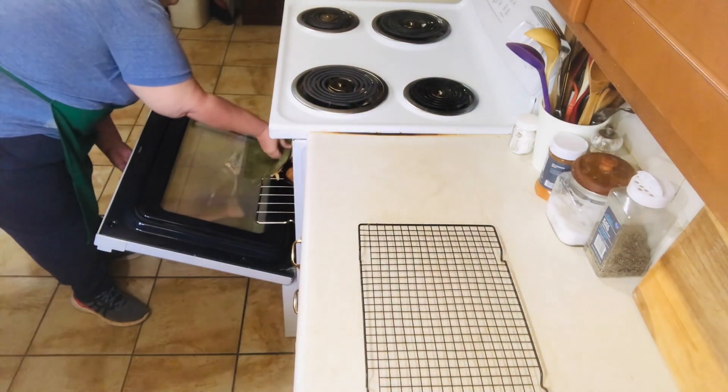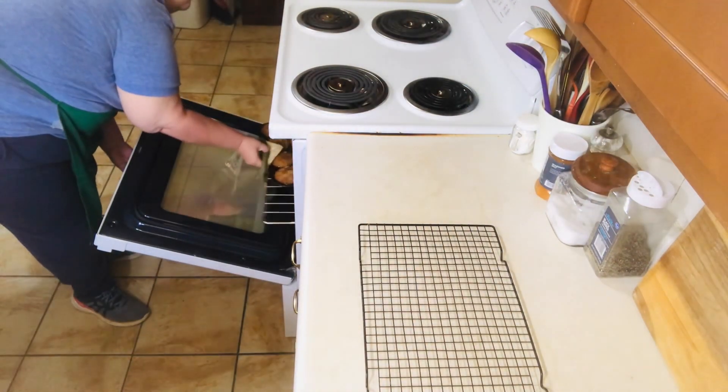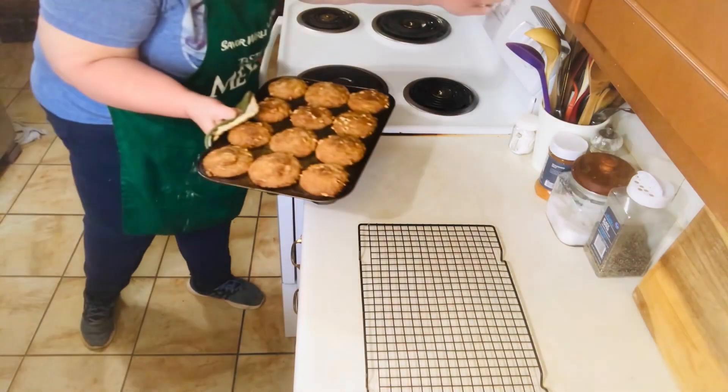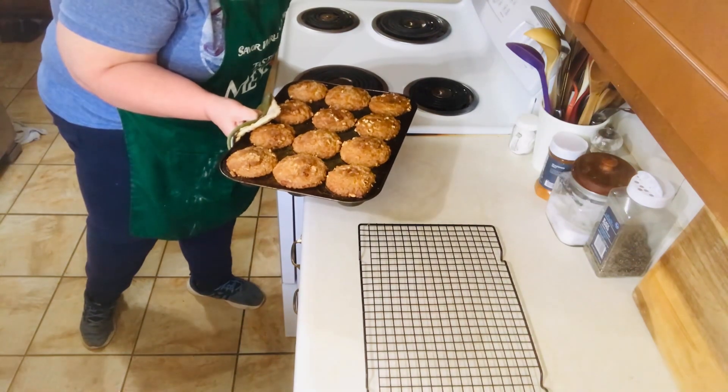Once they're done, you want to remove them from the oven and let the muffins cool for a bit before removing them from the muffin tins, and then let them cool completely before serving.